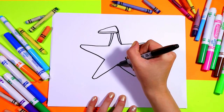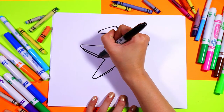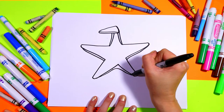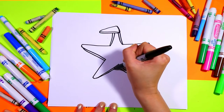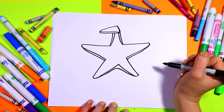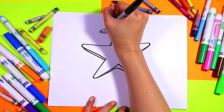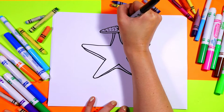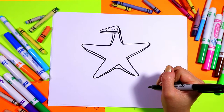Draw little parallel lines on the bottom half of the arms, and then we'll do one along the bottom here as well — one long line. On the top here we'll add some little circles for some starfish feet where it's all flopped over.